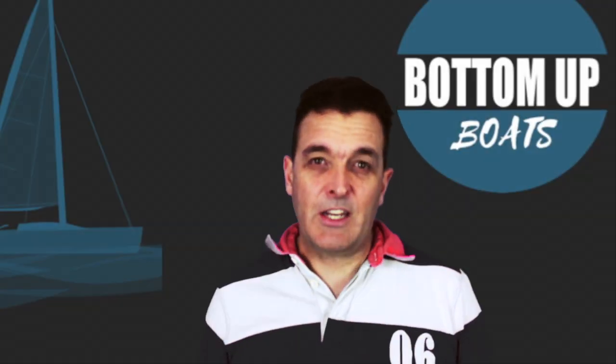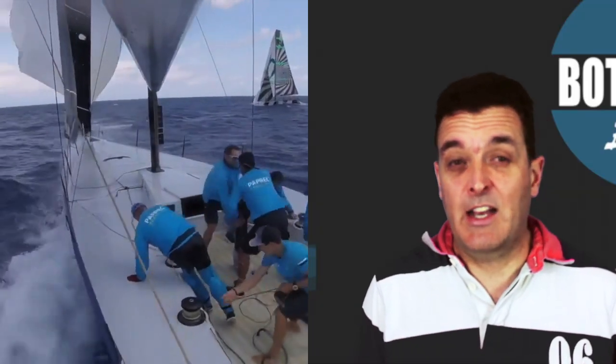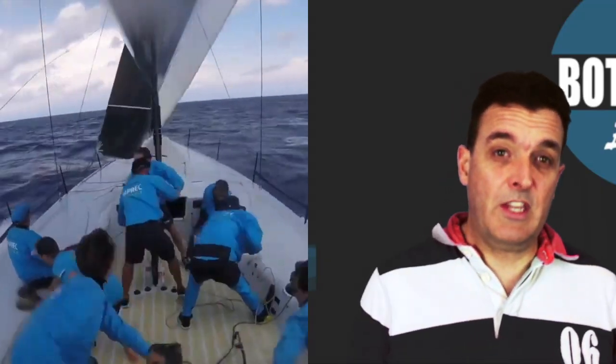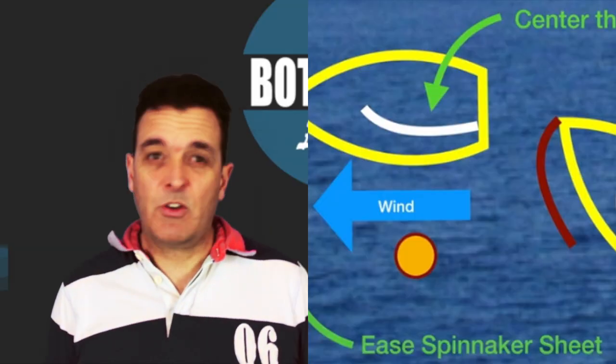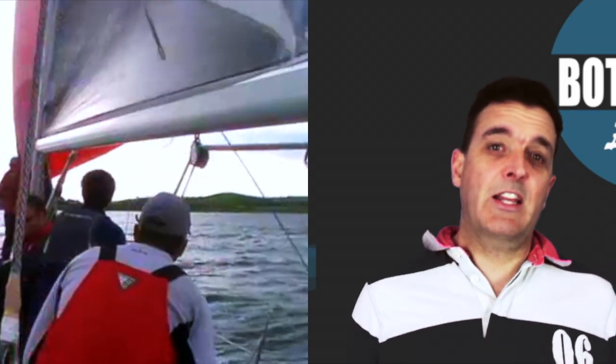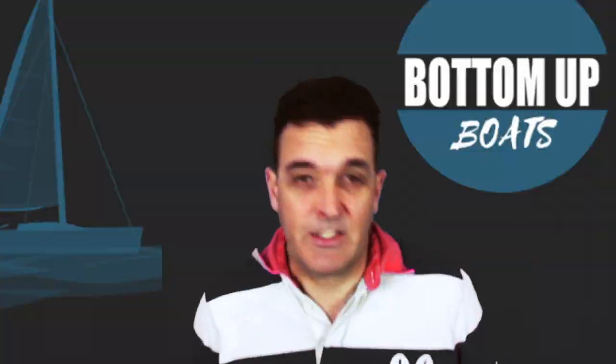In today's video we're going to take you through the five main things to consider before deciding whether you jibe the ASAL on the outside or on the inside. We're then going to have a look at a graphic with the different manoeuvres that you'll have to coordinate to make it successful, before we then show you an ASAL jibe and the individual crew positions and what they can do to coordinate a successful jibe.